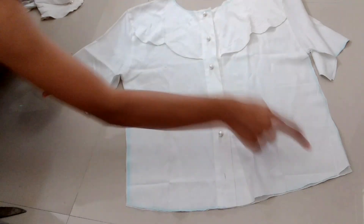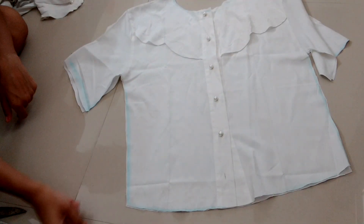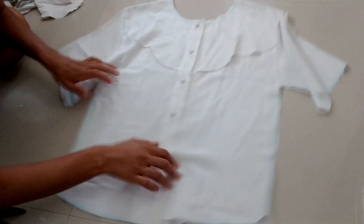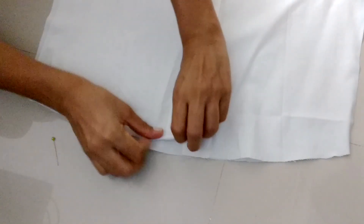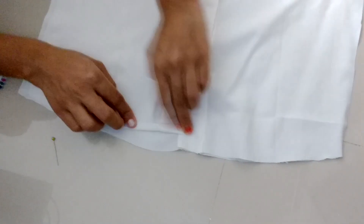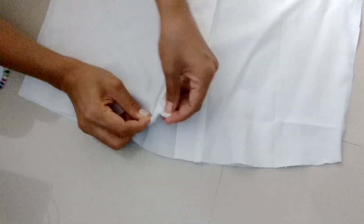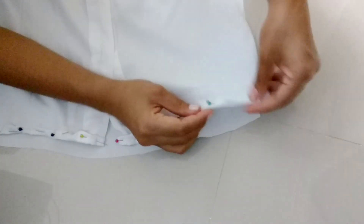Now we will hem the lower part first, then the neck, lower part, and sleeves, and then join the side parts. Turn it inside out. To hem the lower part, fold it half an inch, then fold it half an inch again, and secure it with pins. Do this all around the lower part of the top.